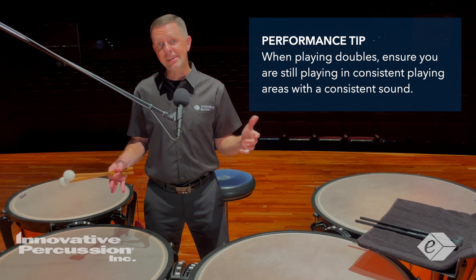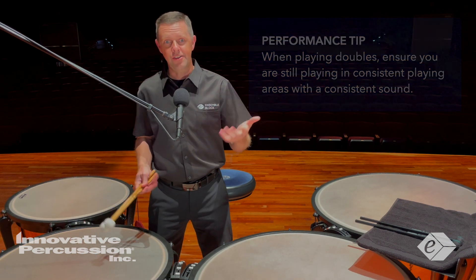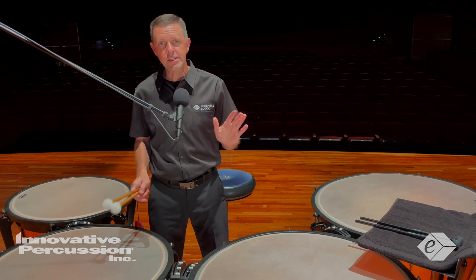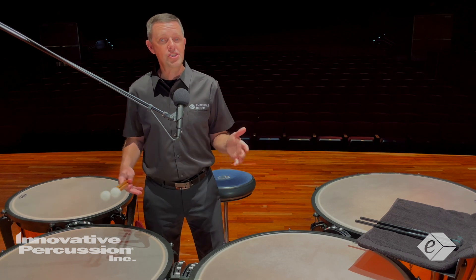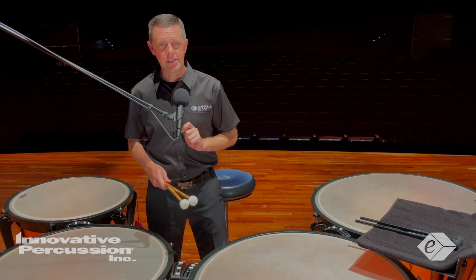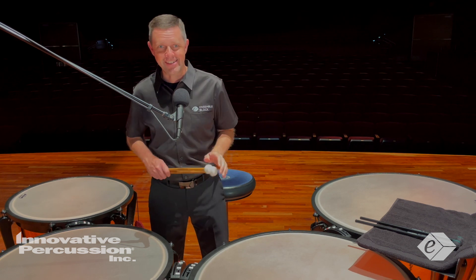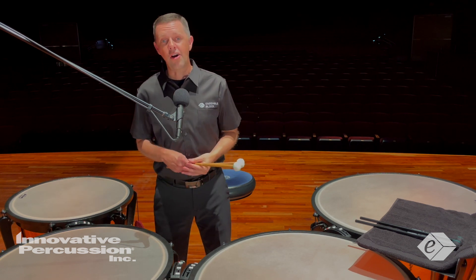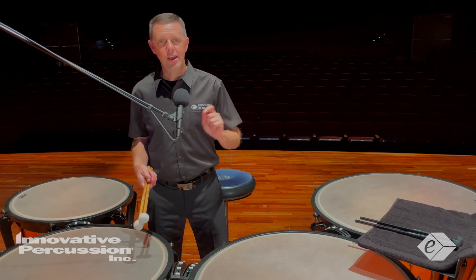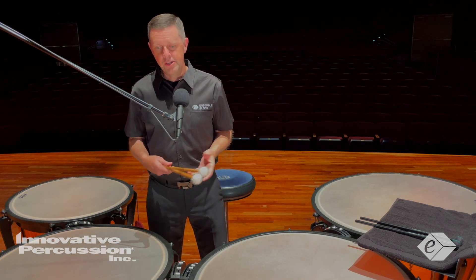Sound quality is so incredibly important — use your ears. When you start to play those doubles, focus on the heights so each double stroke is even, clear, and consistent. Use video and audio analysis to provide instant feedback to help you make any needed adjustments.